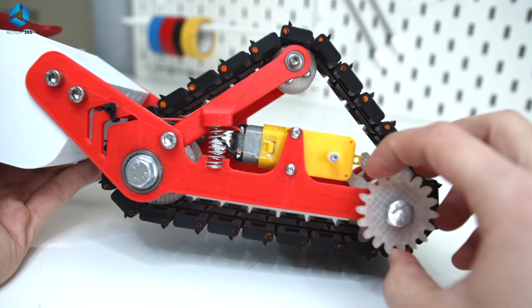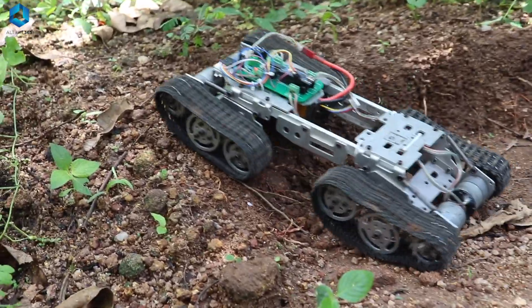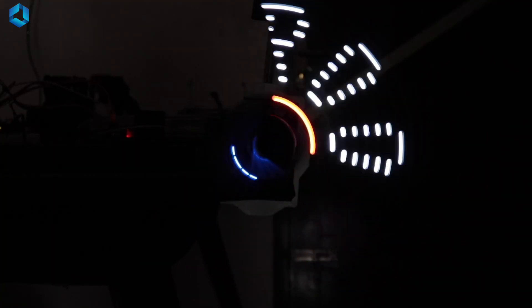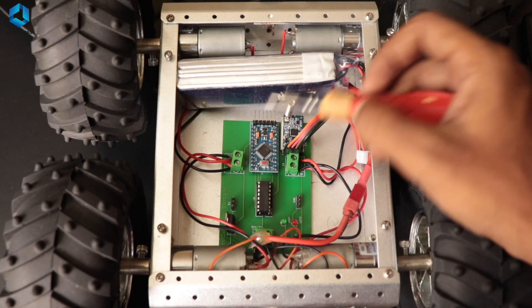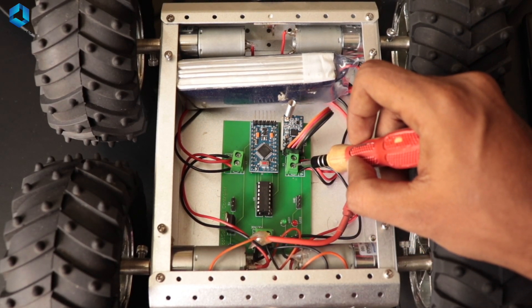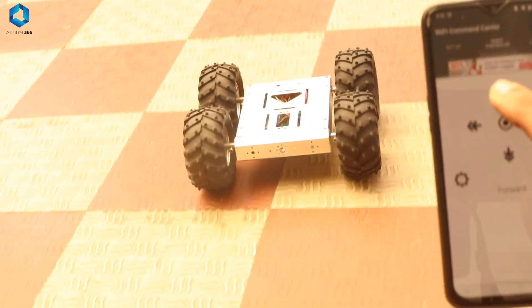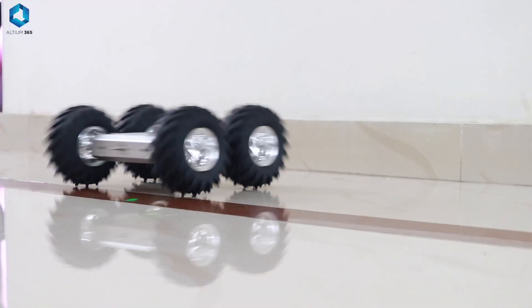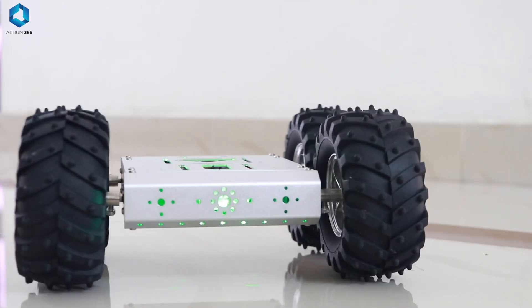DC motors are one of the most common actuators in beginner-level robots. We can use them to spin wheels, fans, or rotate discs — they are simple, cheap, and easy to control using a simple DC voltage. When using a DC motor in a robot, we typically connect it to an H-bridge motor driver circuit like the L293D or L298, which allows us to control both speed and direction through PWM signals from our microcontroller. We've created a simple robot using Arduino and a DC motor, and I'll link that video in the description below.